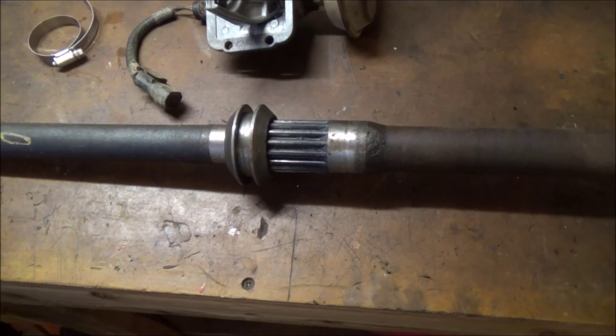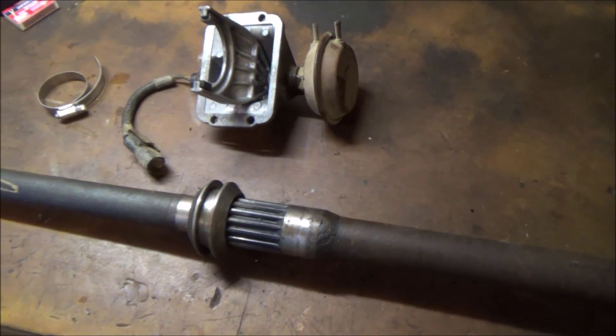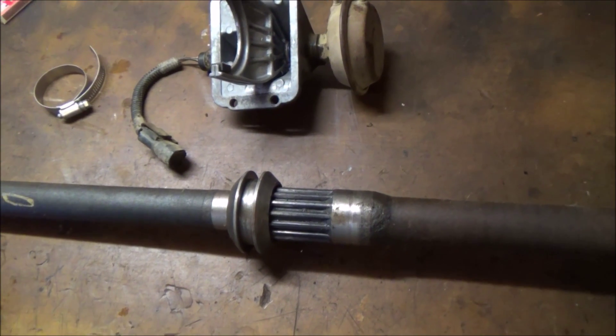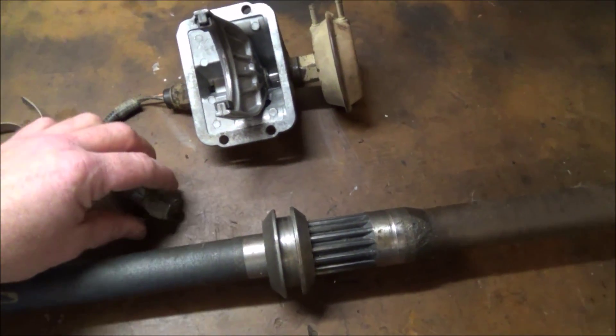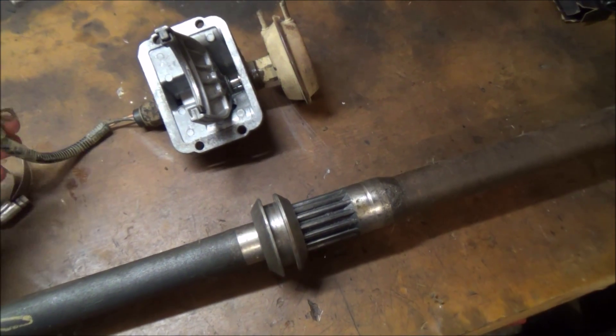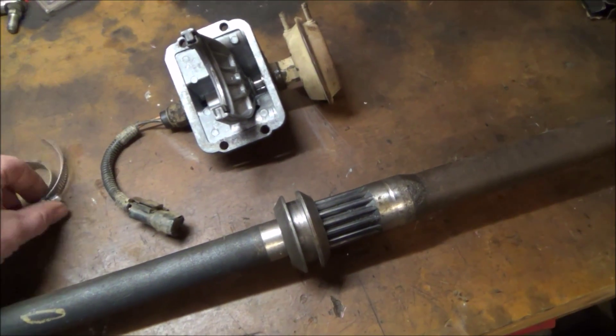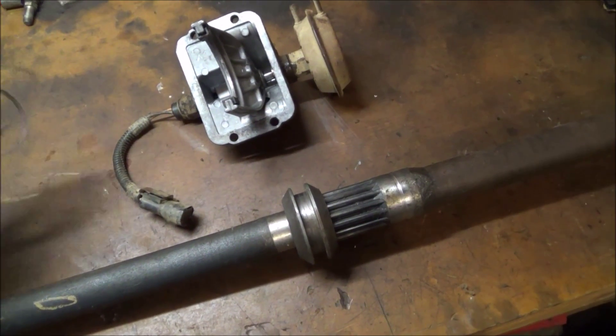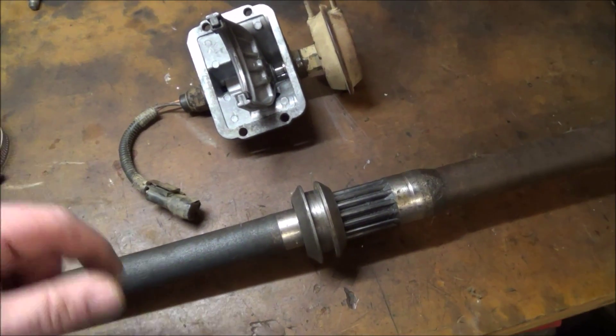My YJ did not have anti-lock brakes so it had a very small u-joint, so upgrading to a larger size is always good, especially if you're off-roading. Just a quick look at how this stuff works — I know it's old-school and nobody really uses it anymore, but if you're tinkering with a YJ or older Cherokee, hopefully this is helpful.